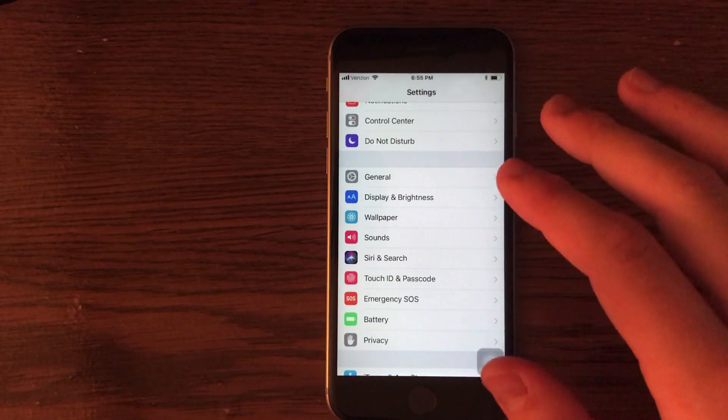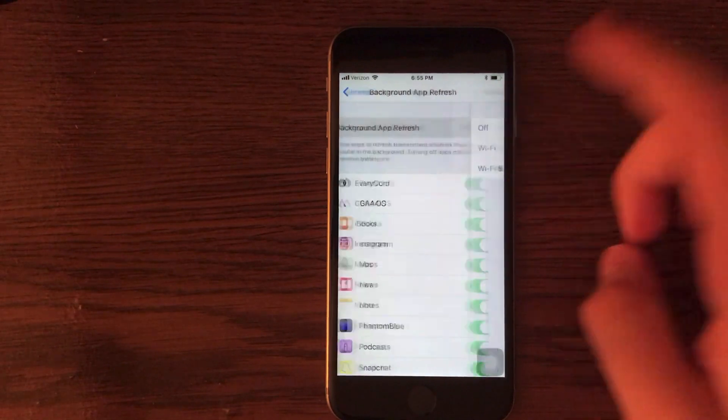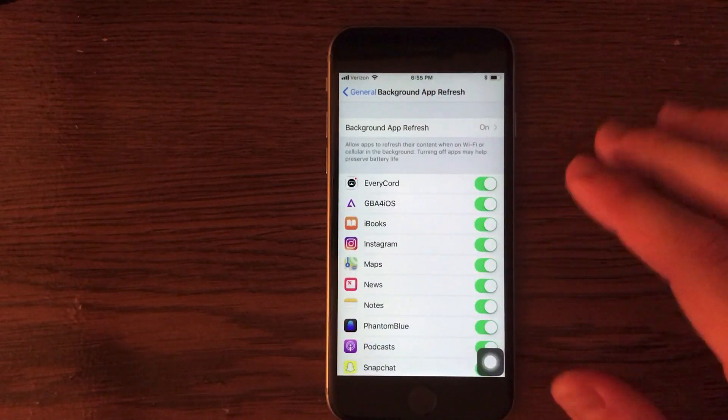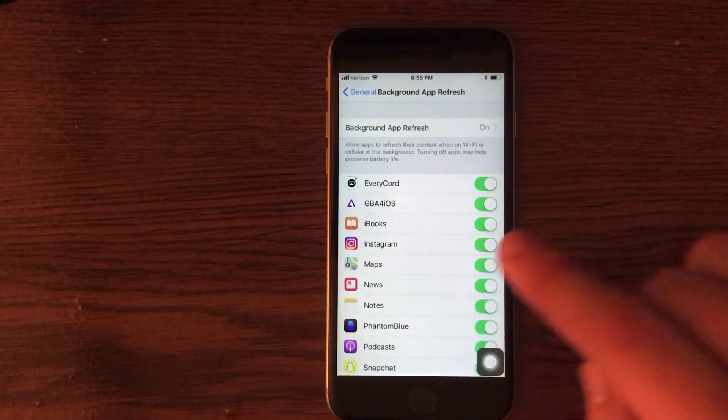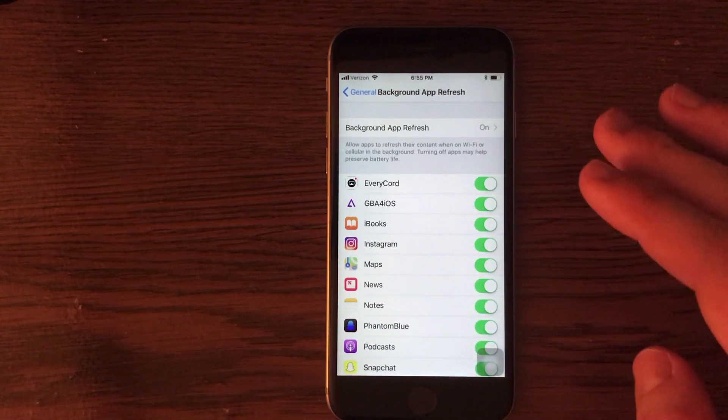Another option to save battery is in the Settings application. Go into General, go into Background App Refresh, and turn that off. You can also choose individual applications to turn off. This will prevent applications from refreshing in the background when you are not using them, which definitely uses power.